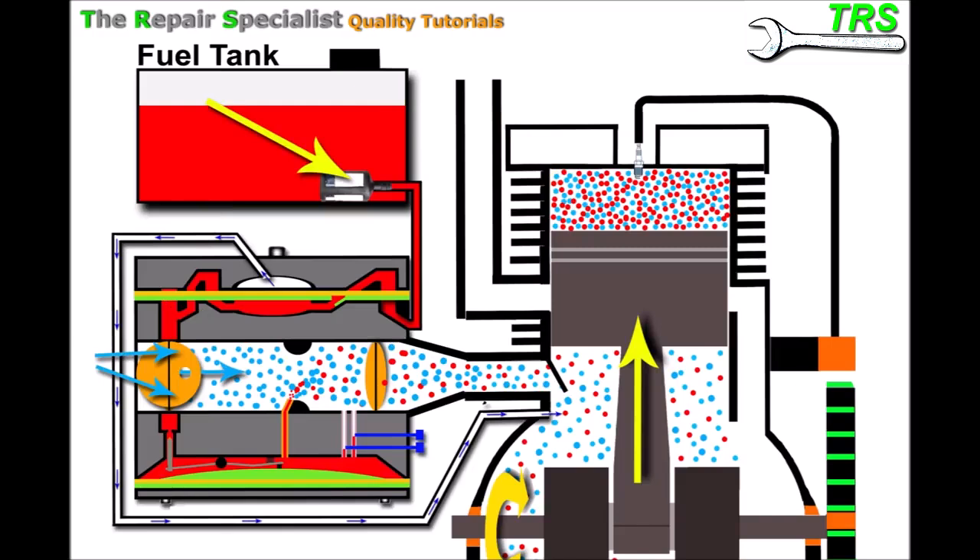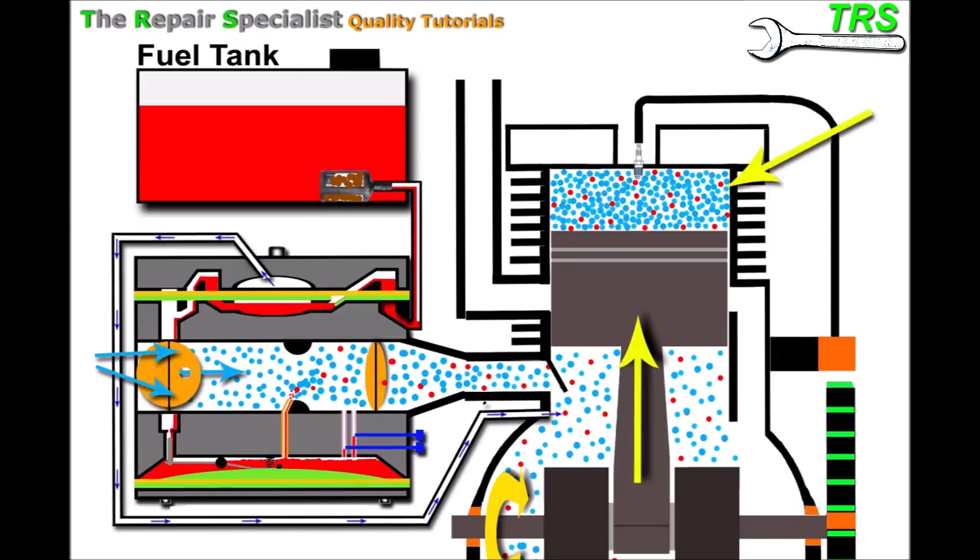First, let's imagine our fuel filter is blocked with crud. That means it will allow a substandard amount of fuel into the fuel pipe, down into the carburetor, and available for the jet — so less fuel comes out of the jet. That changes the air-to-fuel ratio so there's more air than fuel, and we haven't got enough fuel to run the engine efficiently with the choke off. The engine will start to bog down because we haven't got the fuel to keep it running.